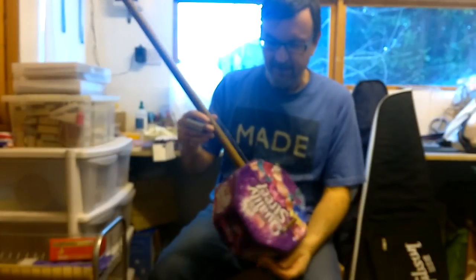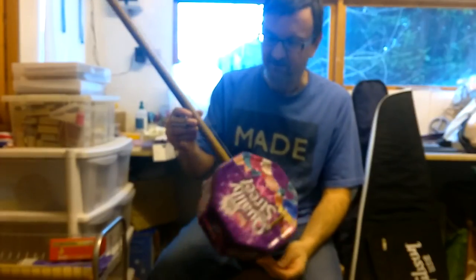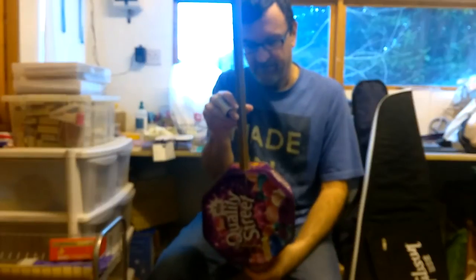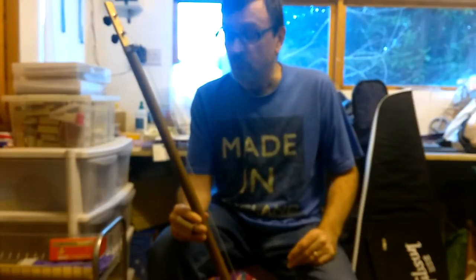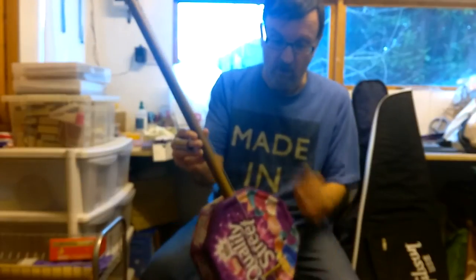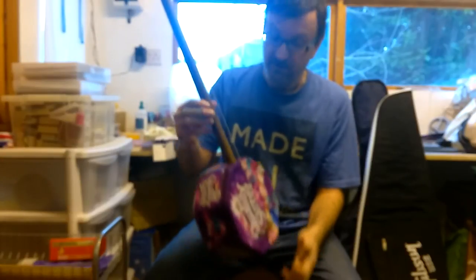Hi folks, we have completed the broom handle guitar — done everything but put the electrics in. That's going to be a next stage. I felt it was important just to get the thing working as an instrument, and the whole point of having this kind of resonator was that it would work acoustically — and it certainly works acoustically.